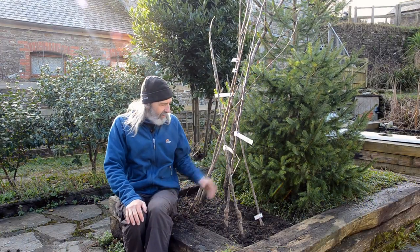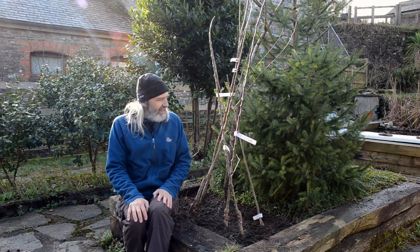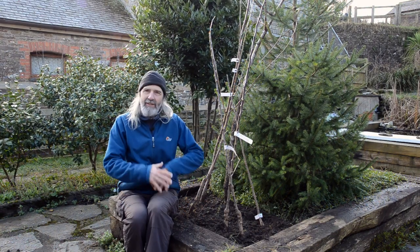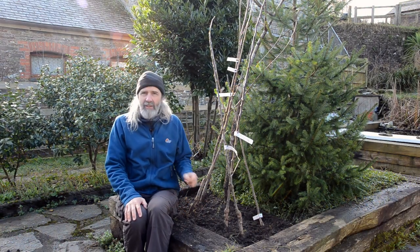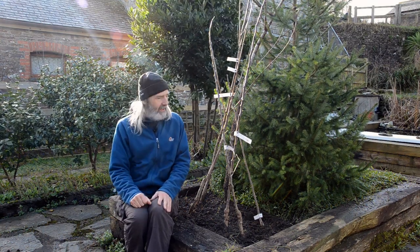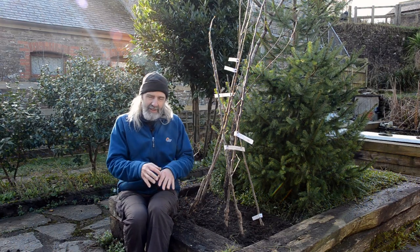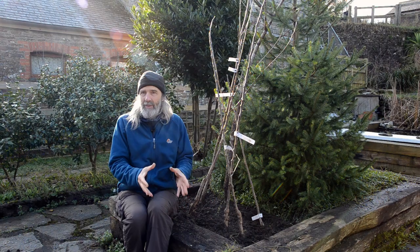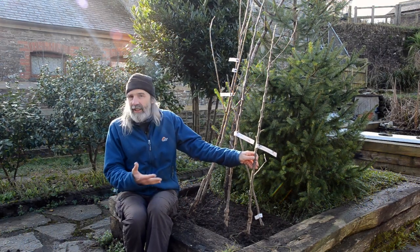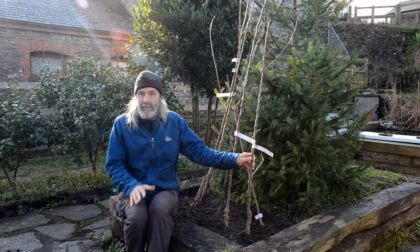Bare root trees tend to be planted at more of a field scale, and there's a lot less work in maintaining them because they're in the ground and have space to do their thing. Whereas a tree in a pot needs constant attention — needs watering, and each year it needs potting on into a bigger pot, and the roots need to be pruned. So for us here, we prefer to get bare root trees if at all possible.